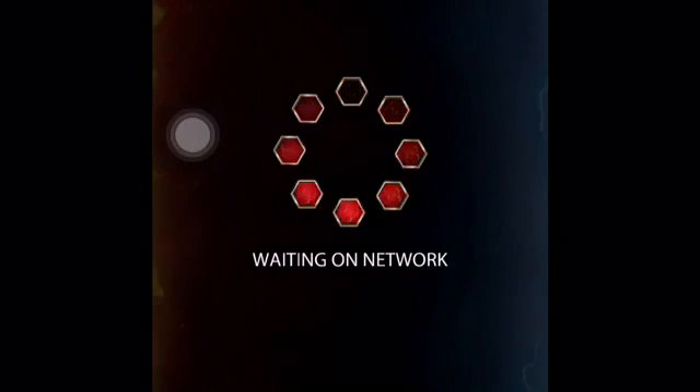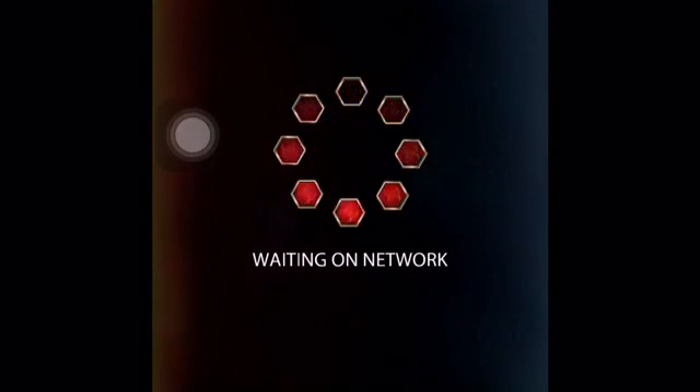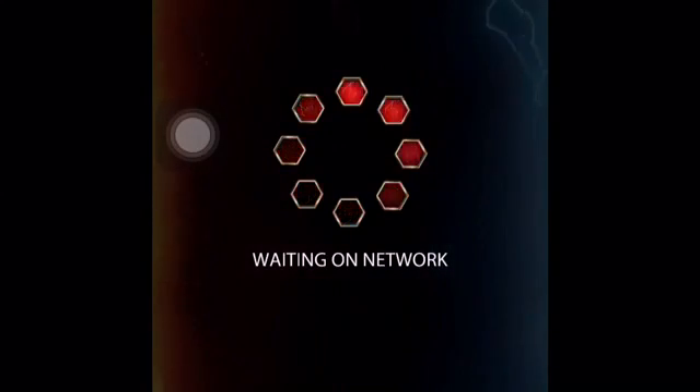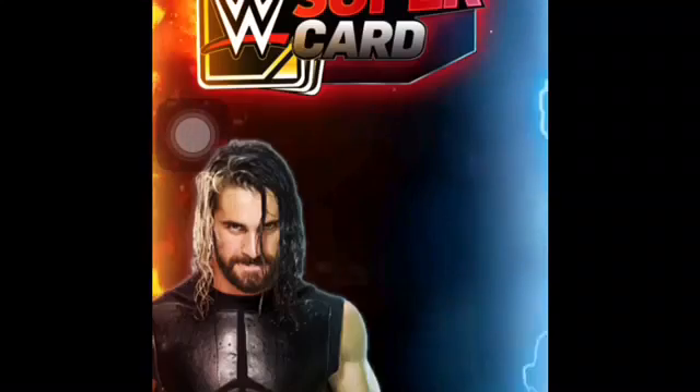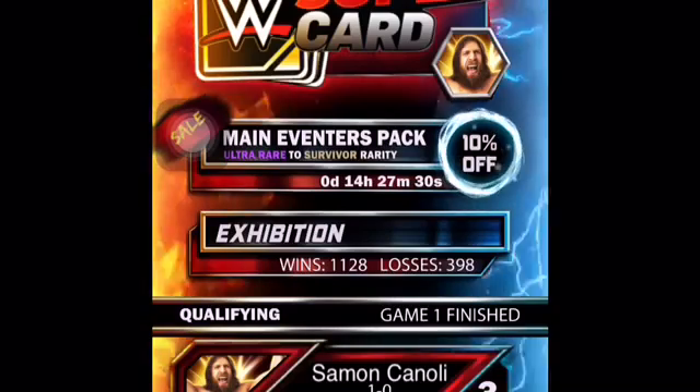Hey guys, I am back with the video here, and I am on my computer. This is WWE Supercard Gameplay number two. Just waiting for us to log in.